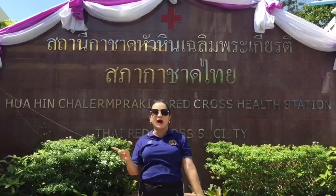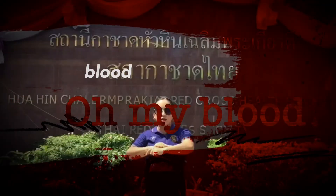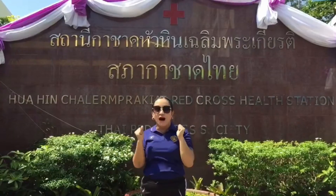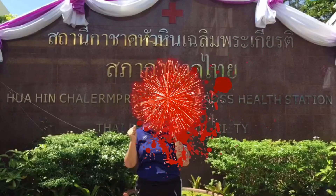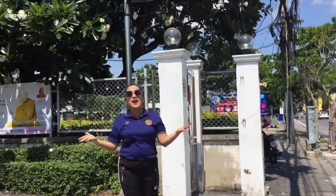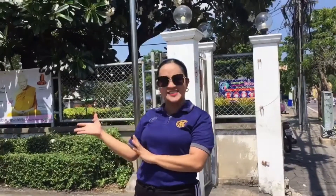And today, we are going to talk about vlog. So today, we are here at Wahine Chalorn-Prikyat Red Cross Health Station where we can donate blood. So we're going to get inside and look at what's in the station.